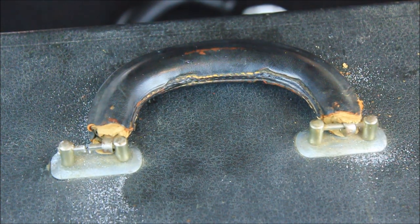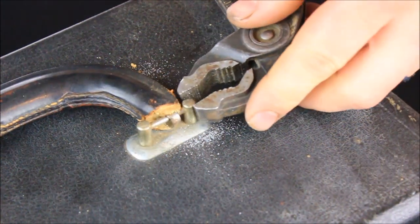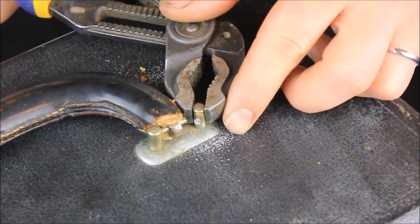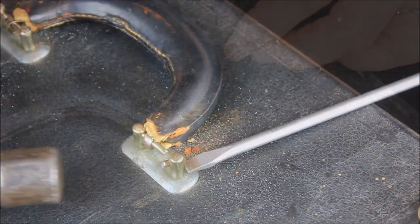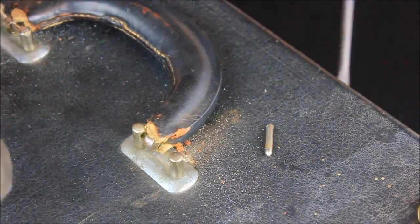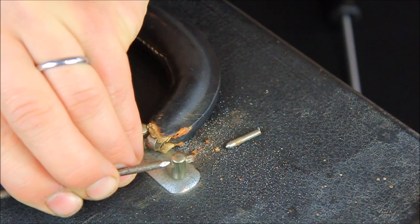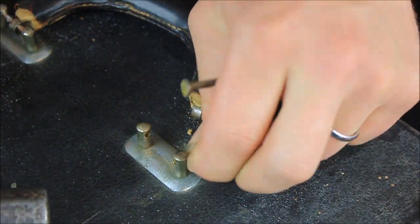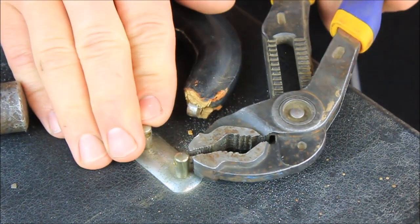Once you've cut completely through, use your channel lock pliers to turn the outer pin about an eighth of a turn. Supporting the post with the screwdriver, tap the existing pin out with a hammer, then tap it the rest of the way out with the large nail, pulling it out with your fingers once it's loose, or with pliers if necessary.